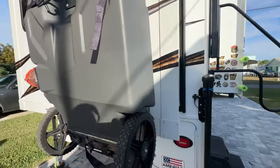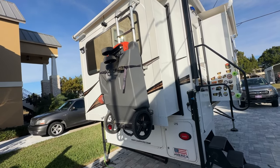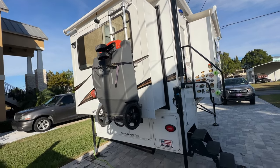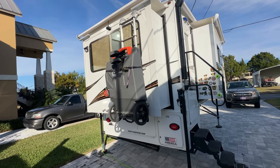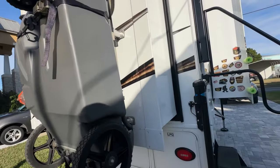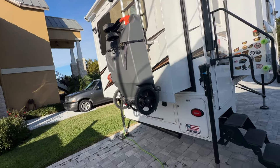We carry this waste tote and used it a few times at places like Yellowstone or Custer State Park where you only had water and power, so you had to use the tote to dump your black tank into gray. That's another reason we got rid of our black tank. Ever since we did, I've never used the tote - I keep it there but never use it.